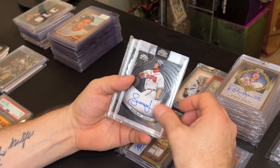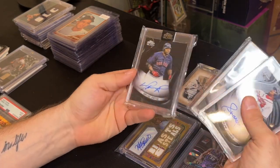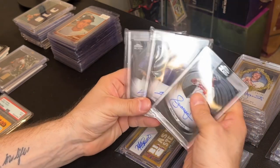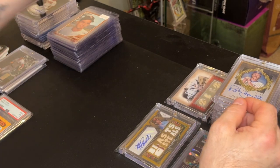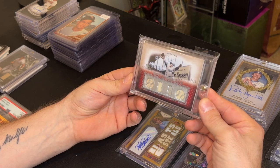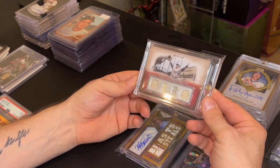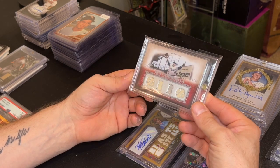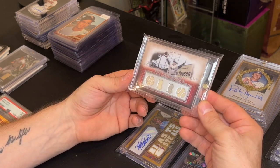I picked up this lot for 60 bucks — an Andruw Jones autograph, a Trevor Hoffman, and a David Ortiz. I figured I could probably get about 60 to 75 dollars on the David Ortiz alone, so the rest is basically free. I also picked up a Roy Campanella Topps Sterling, a four-piece relic with three jerseys and a bat, numbered 10 of 10, for 40 bucks. This type of stuff doesn't pop up on eBay that often, so you can ask 75 to 80 bucks — a Brooklyn Dodger fan will definitely want this card.